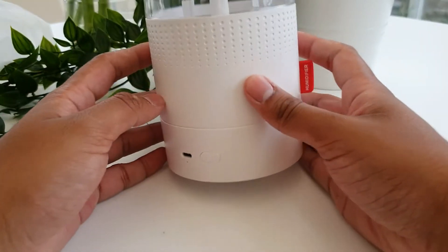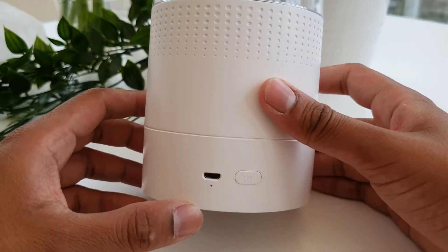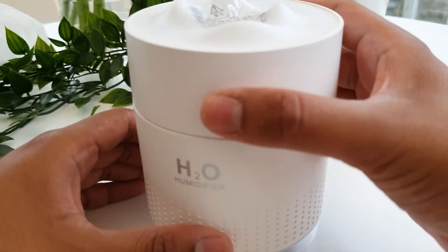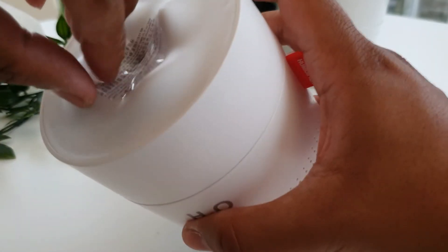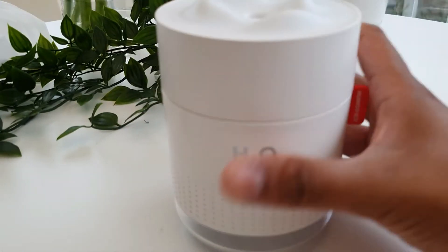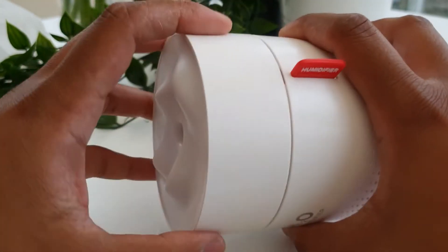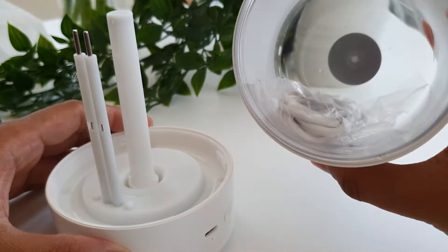I've got it upside down there, I'll get my bearings right in just a second. You can see there's a little micro USB port, one button, and at the top is where all the magic happens. We'll pull the little sticker off — you can see that's where the steam comes out from. On the side there's a little tag that says 'humidifier', just for aesthetics really, no other point for it.